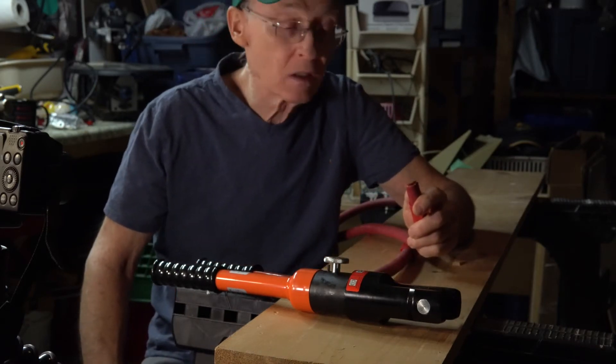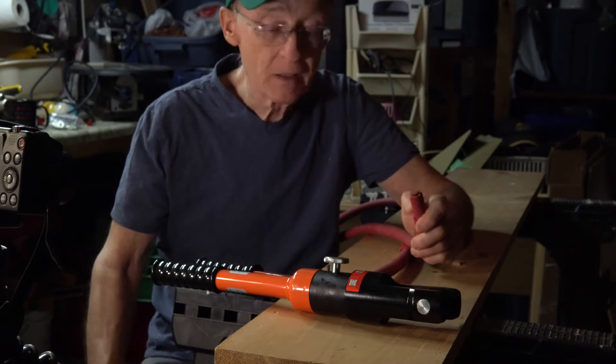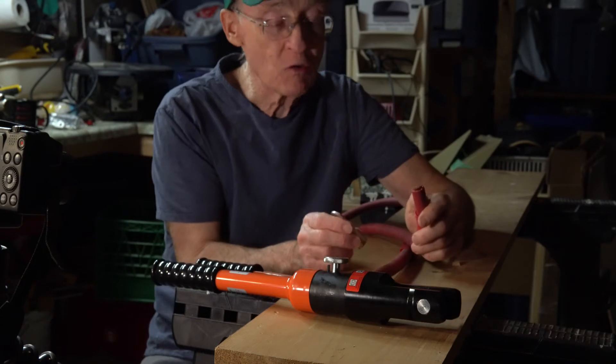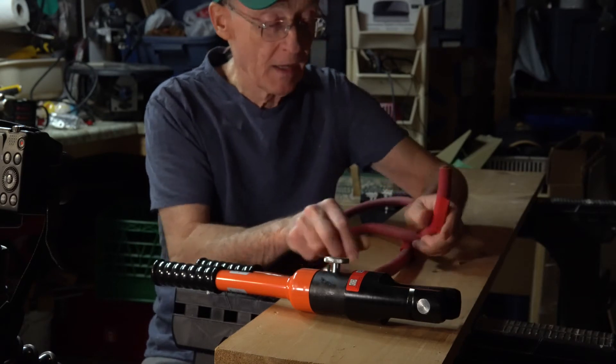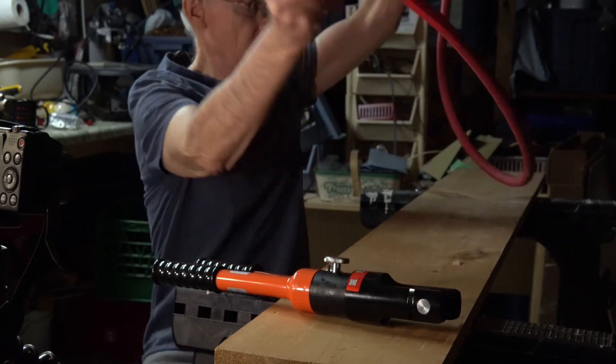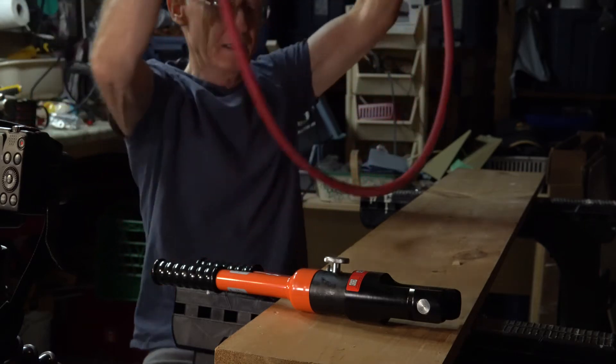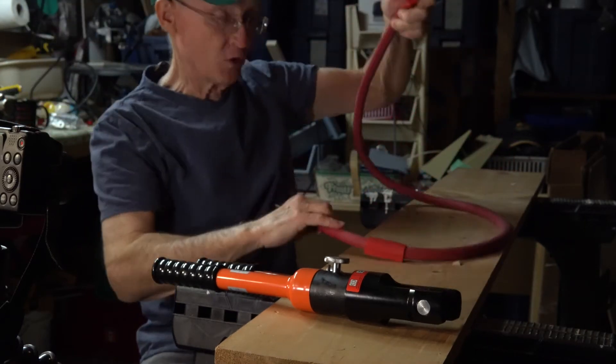Today I'm going to crimp a four-aught connector onto a four-aught cable. This cable is about five feet long and it's going to connect the lithium battery bank to the inverter charger.